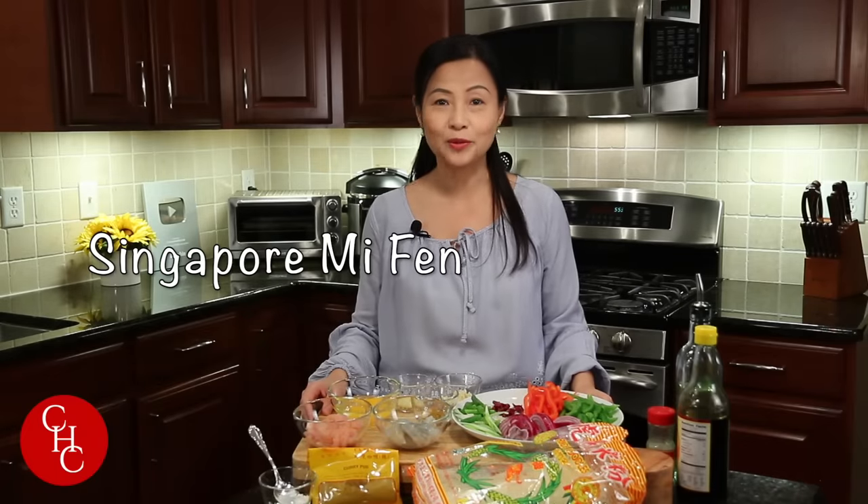Hi everyone! Today we're going to make Singapore mai fun rice noodles. Although it says Singapore, it was originated from Cantonese restaurants. It's one of the popular noodle dishes.